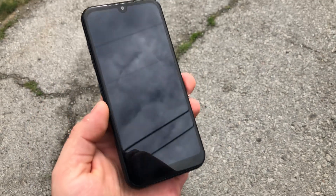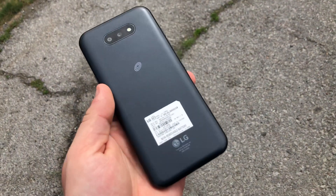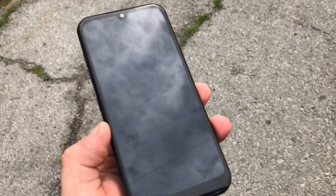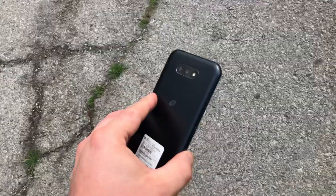Hey everyone, I'll be doing drop tests on this LG K31 as you can see right here. I'm going to be doing drop tests from 1 foot all the way to 6 feet, on the sides, and then we'll see.